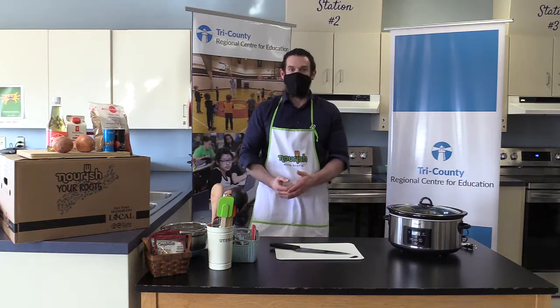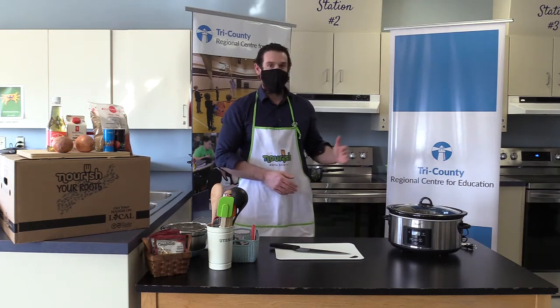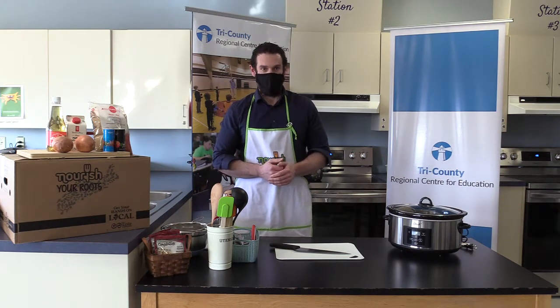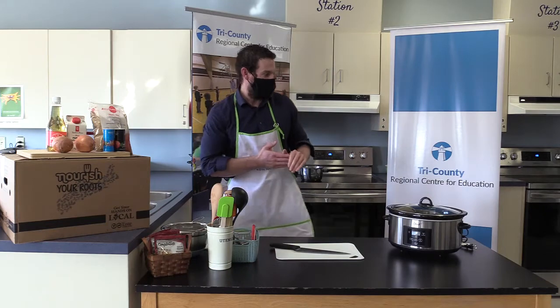As we carry on, I'd like to introduce one of our team members here at Drumlin Heights. Mr. Jordan Pierce, Vice Principal, is going to join us here for the cooking show and take you through the next step, which is to prepare the beans and get ready to cook. Mr. Pierce, take it away.